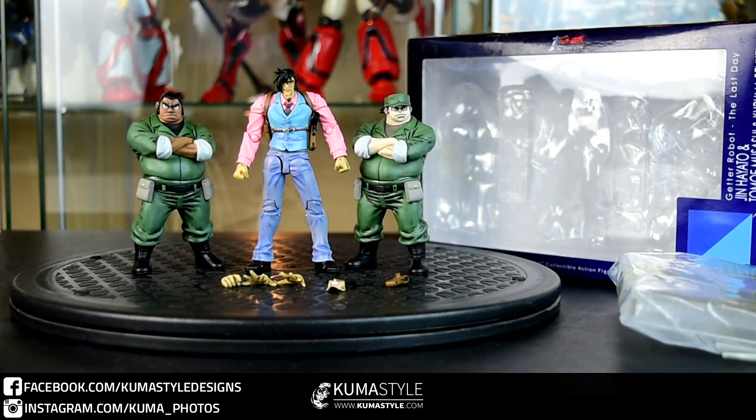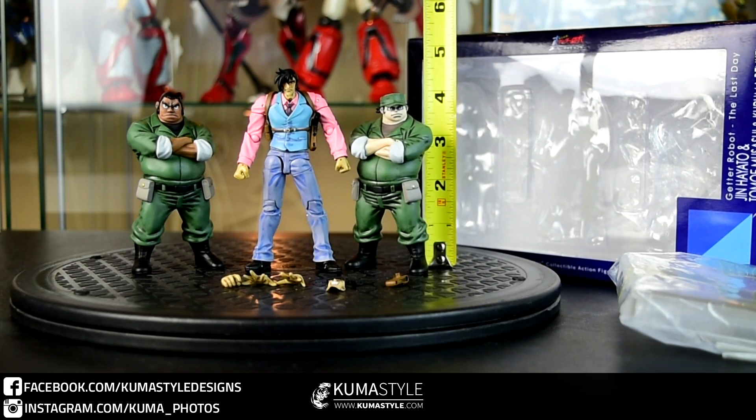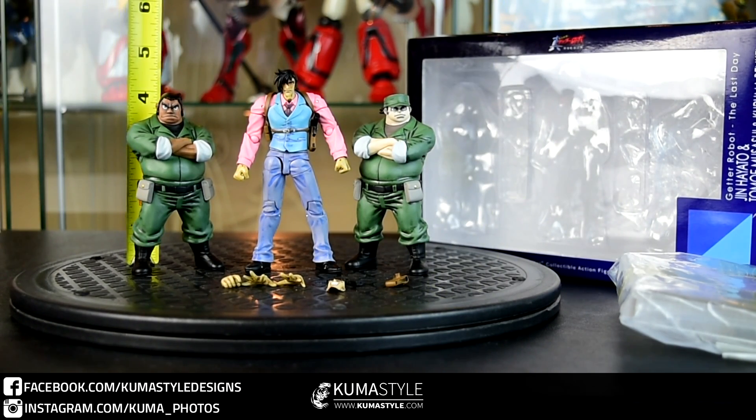Musashi and Benge are actually 4-inch Nell light, meaning they're statues. Their heads move, but they're statues for the most part. Hayato is about 4½ inches tall, where these are just under 4 inches. That's Musashi and Benge.